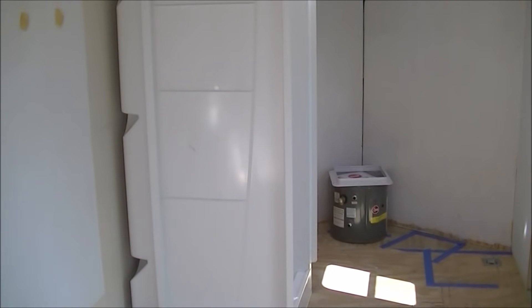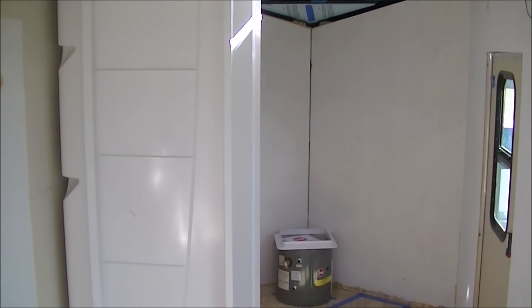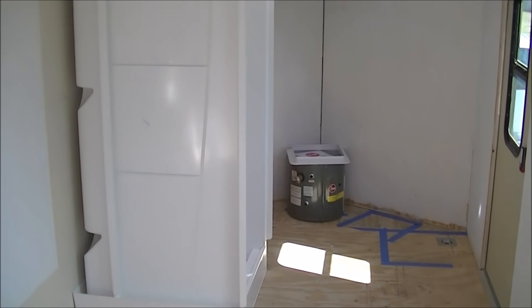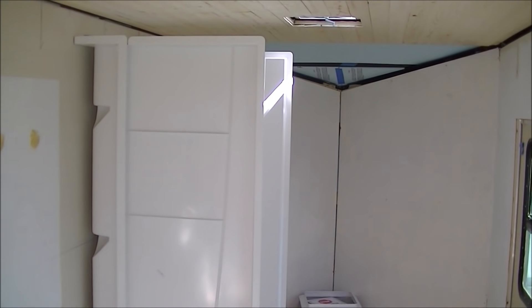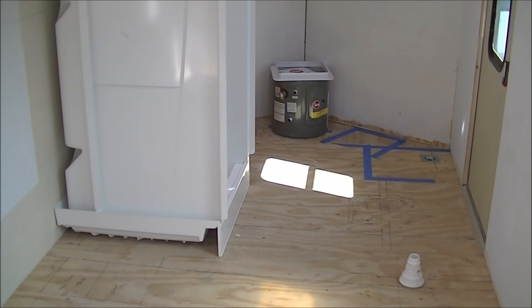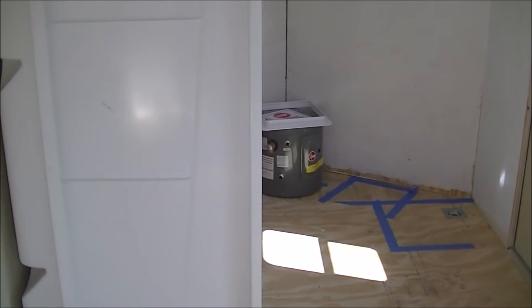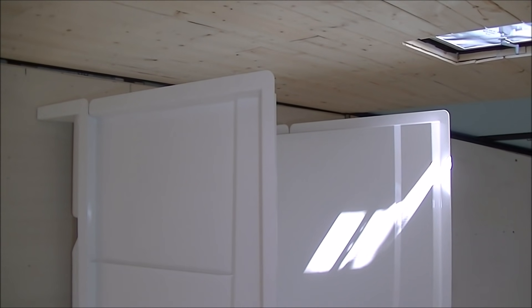Good morning everybody, this is Bill and Deb with I Ride Tiny House Adventures. We're fixing to build the enclosure around the shower stall today. We'll do it in several increments and try to show you what we are doing along the way. First I wanted to show you where the shower stall is going to be sitting in the trailer — it'll be up kind of towards the nose.